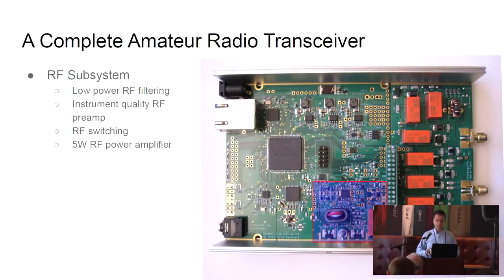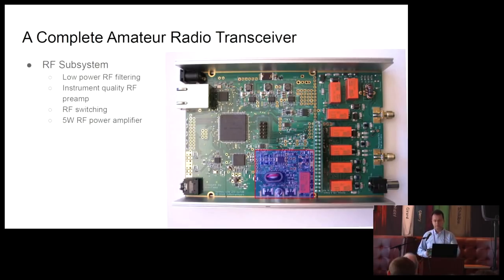This is also a complete radio transceiver. We have some of the filtering that's required, instrument-quality RF preamp, a low-power output and a full-power output — we can use this as a vector network analyzer — and a 5-watt RF power amplifier. That's more than the hundreds of milliwatts you would typically see from an SDR, and it's enough to be a QRP transceiver, meaning a low-power amateur radio transceiver.